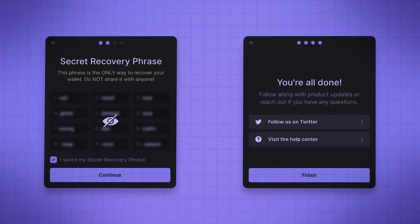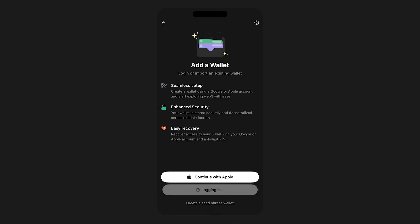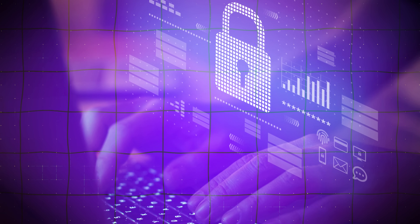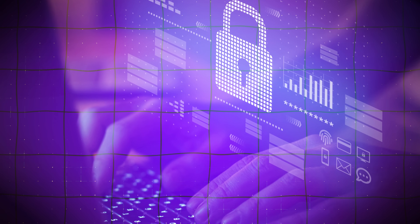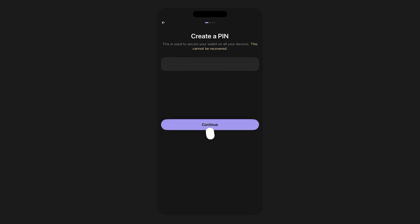Alternatively, if handling seed phrases feels a bit too complicated, Phantom also lets you create a wallet using just your email address and a simple four-digit PIN. You can select Create Wallet with Email, choose your Google or Apple account, set your PIN and you're good to go. However, it is worth noting that using this option is inherently less secure than the standard seed phrase method.